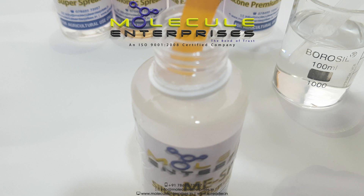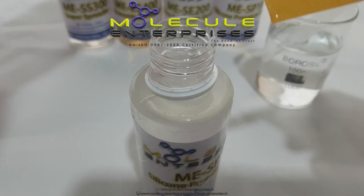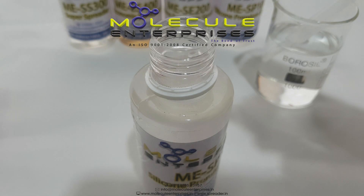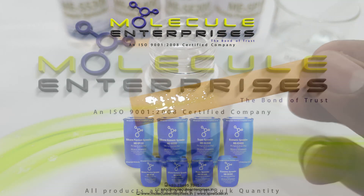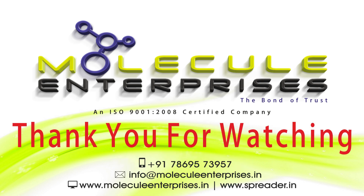MESP100 has a pH within the range of 6–8, which increases its effectiveness and compatibility with all insecticides. MESP100 is available in bulk quantity. Thank you for watching.